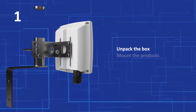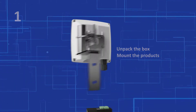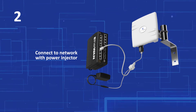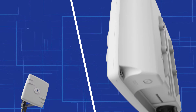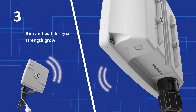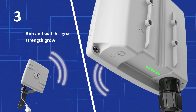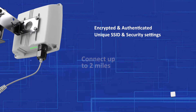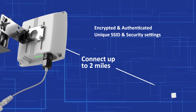One, simply unpack the box and mount the products. Two, power and connect to your network with the included PoE injectors. Three, aim the EZ-Links at each other while watching the signal strength LEDs to optimize your connection. And that's it — you are connected safely and securely up to two miles away at speeds up to 300 megabits per second.